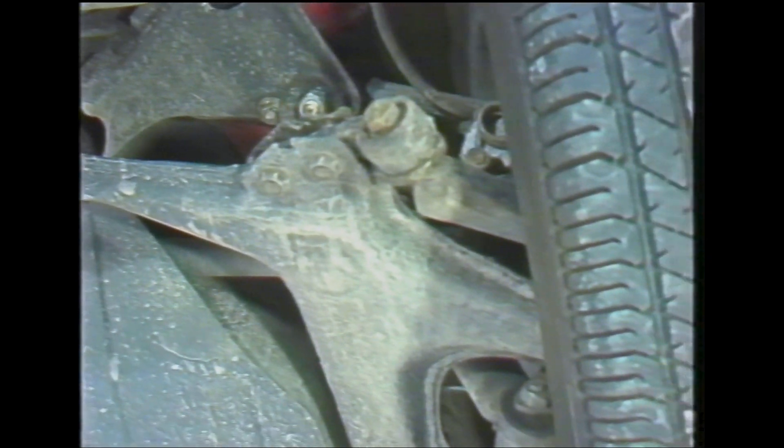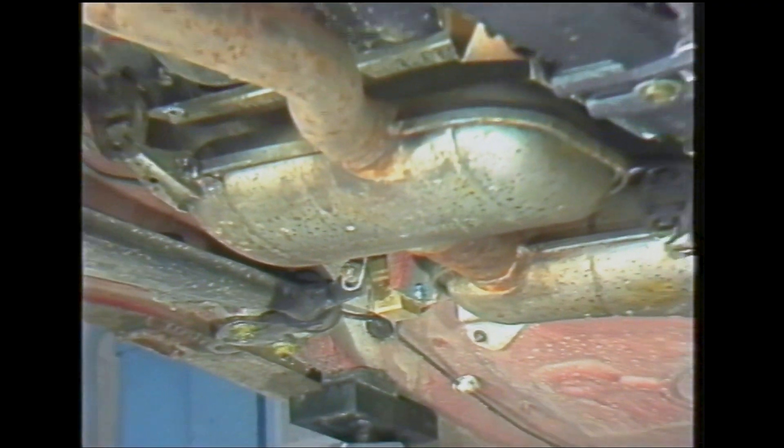When driving quickly round a left-hand bend, the original load-sensitive regulator reduces pressure to the rear brake system for both wheels.